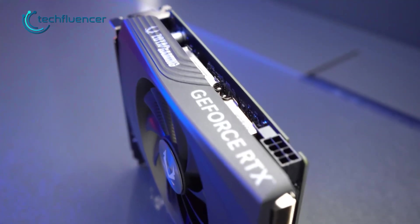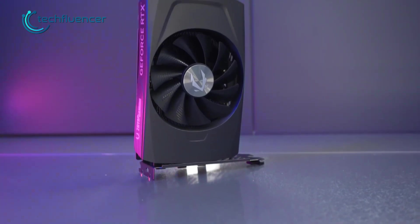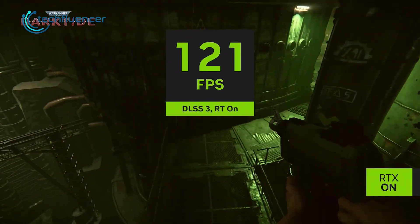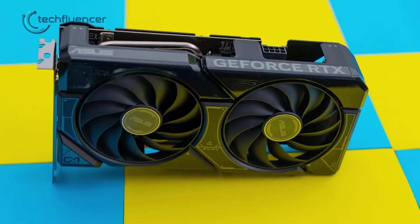While the RTX 4060 does have some limitations, it's indeed an efficient card, and DLSS 3.0 along with frame generation does make a difference in certain scenarios. So if you were to consider this as your next GPU, would it be worth it? Let's find out.